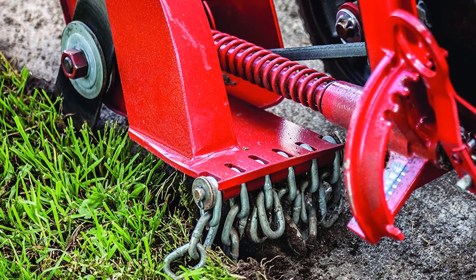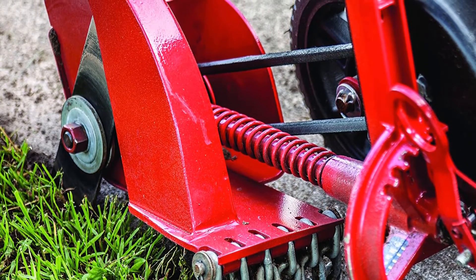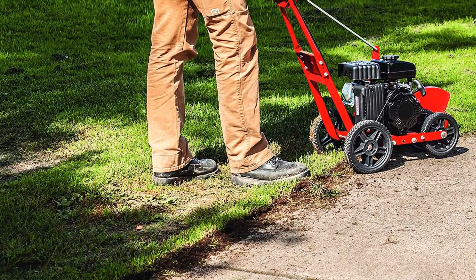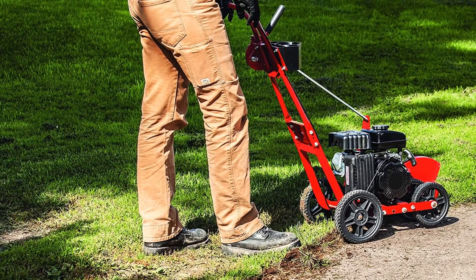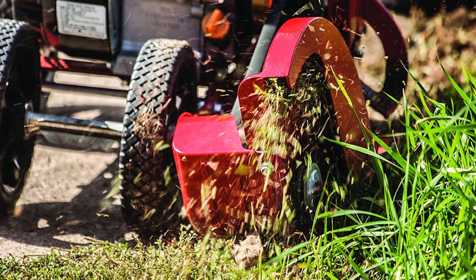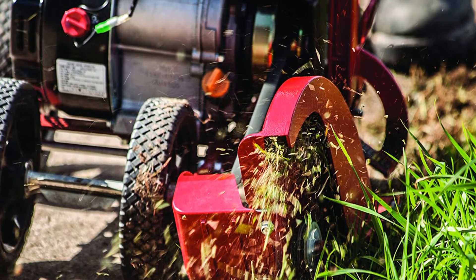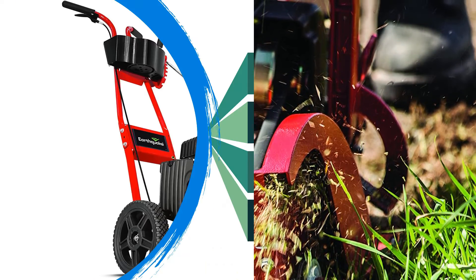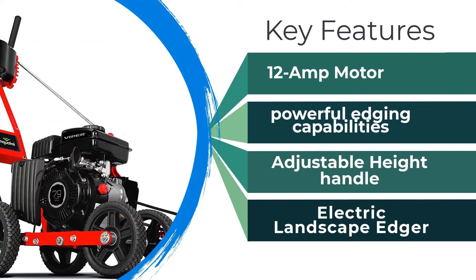As far as the edger goes, it produces straight lines, though you may have a little more trouble around angles — though this is fairly common for any blade edger. This model is easy to operate and maneuver by both left- and right-handed users. This field edger requires no tools for assembly, and starting and stopping are straightforward. There's a built-in cord retention that keeps the extension cord secure during use. The main complaint is that the handle is at a low angle, making it a little awkward, especially for taller people. That being said, this is a very dependable, high-quality edger for the price.